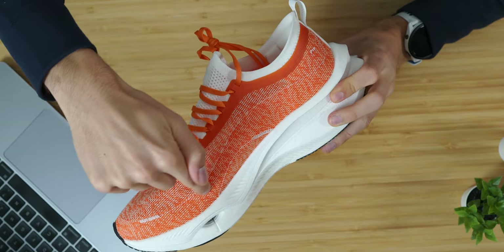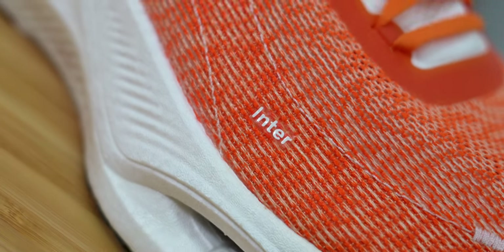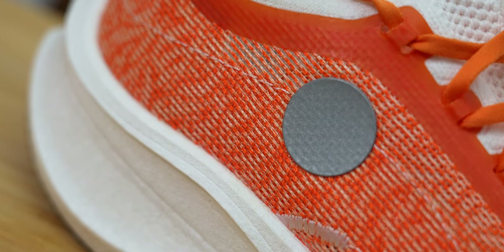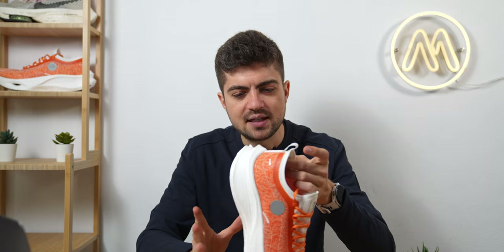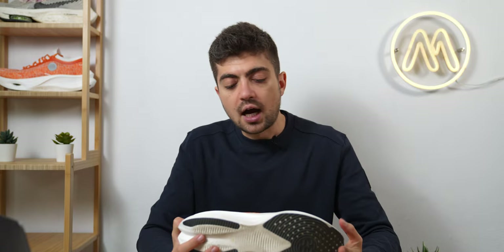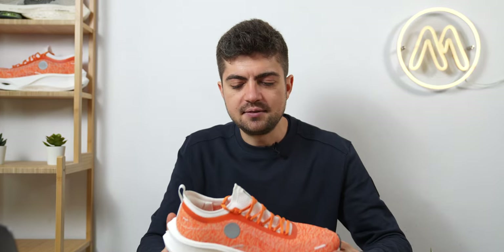You have some interesting overlays on the lateral and medial side providing a bit more structure to the upper — you can see them right here on both sides. This is, by the way, a colorway in collaboration with a fashion brand called Souland — I believe they're from Denmark, but correct me in the comments if needed. It's a quite interesting, slightly fashion-forward colorway. I wasn't super excited about it initially, but it kind of grew on me and I now appreciate it.